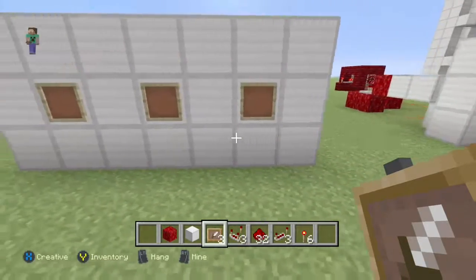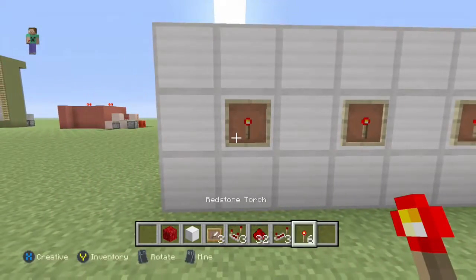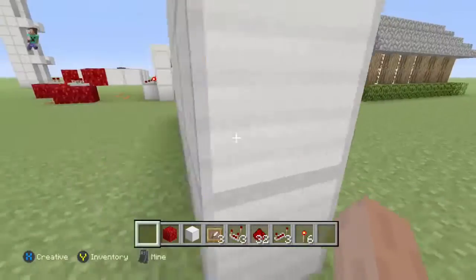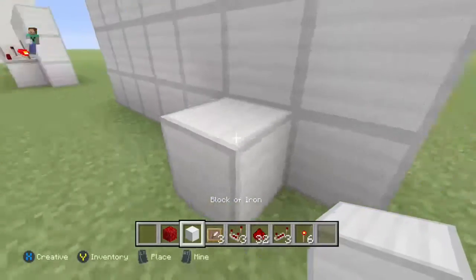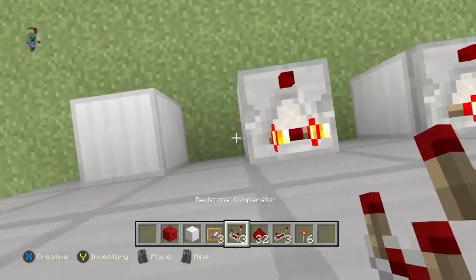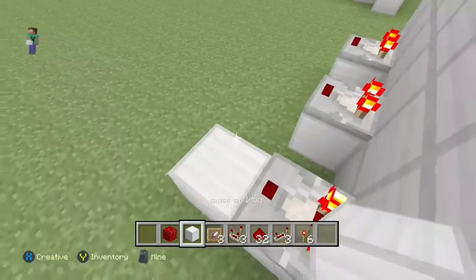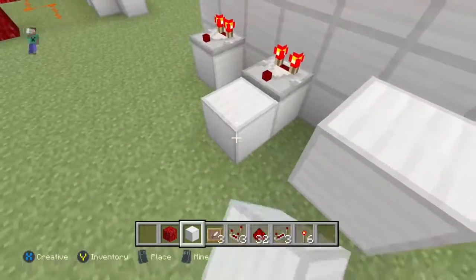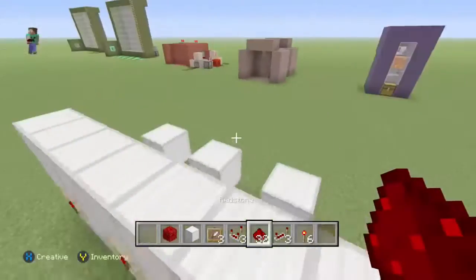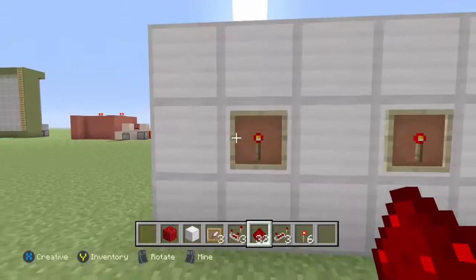Place redstone dust and torches like this. They don't have to be redstone torches — they can be end rods, tripwire hooks, levers, just torches — whatever it can be, any block actually, but I just use redstone and torches because they're easy to point out. Now by the item frames, place blocks with comparators, then place two blocks like that, break that one, and keep doing the same thing.